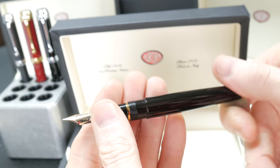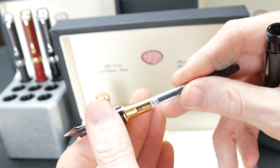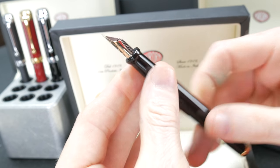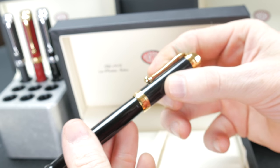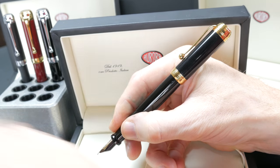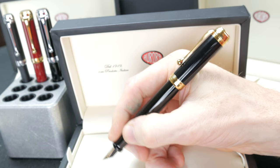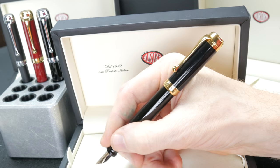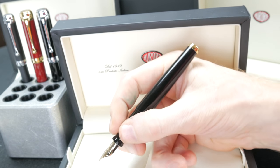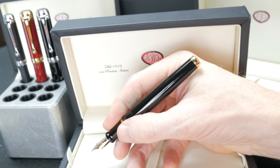Pretty pen. Well balanced. Again, cartridge-converter, and it comes with one. It posts pretty deep and the cap stays on nicely — it doesn't rattle around at all. It's a little bit back heavy, but not tremendously, and some people like it weighted a little in the back for the way it rests in your hand. This pen is larger, so most people will be using it unposted without any issue at all.